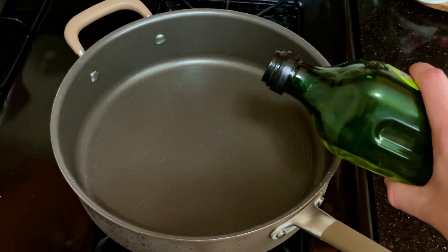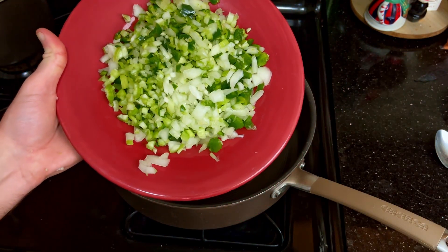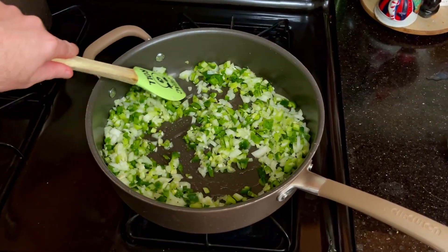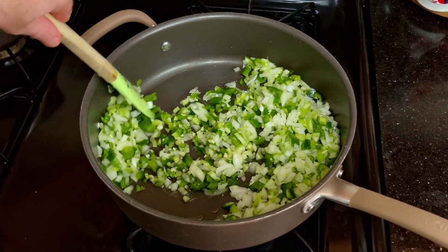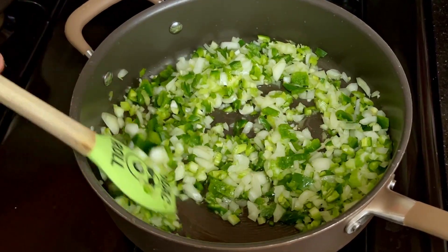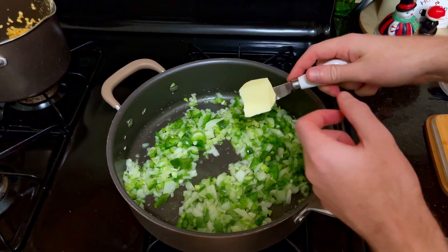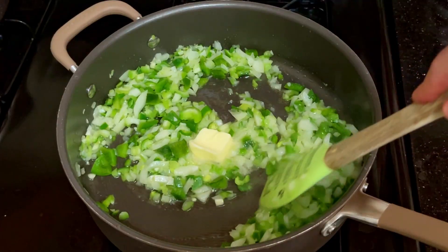The next step is to cook and soften up all the vegetables we've prepared. For the people who like to watch vegetables cook, this is your time. Get some butter in there — the more fat, the better, I always say. In fact, if you need a bad lesson, I'm probably your go-to guy.